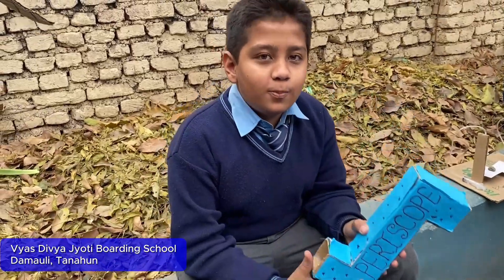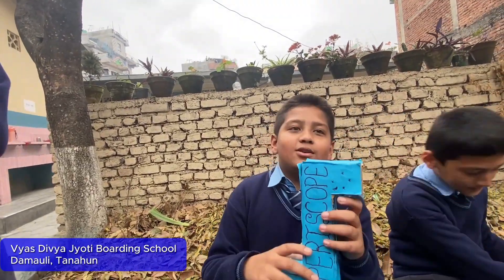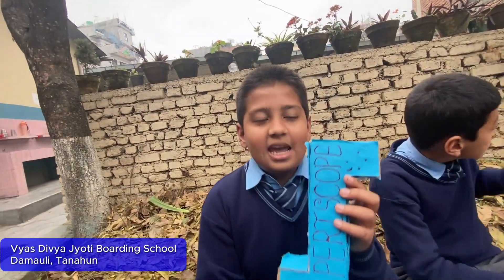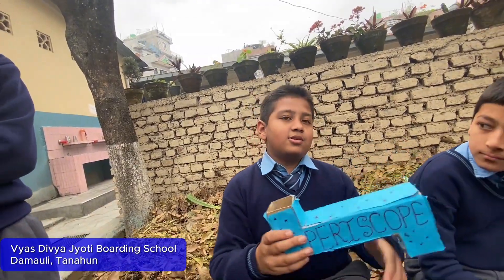This is a periscope, and it works like this. Here is one mirror and here is another mirror. When light enters, it is reflected to another mirror and makes us see over this.